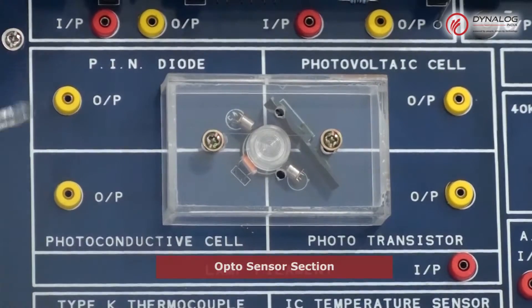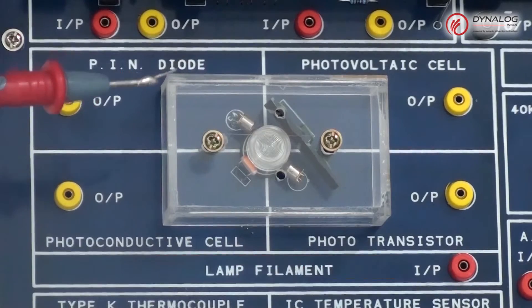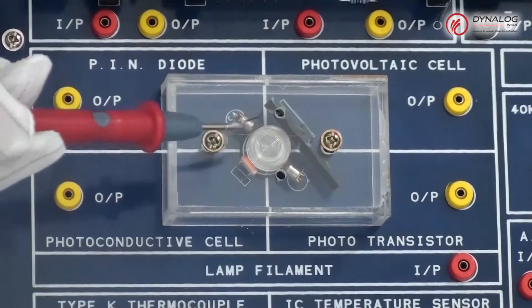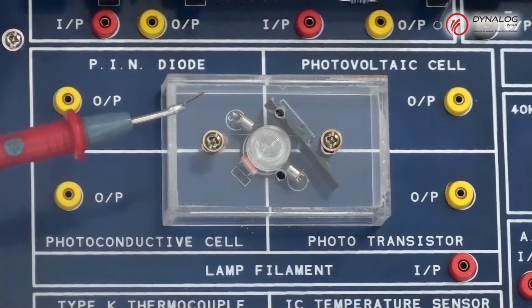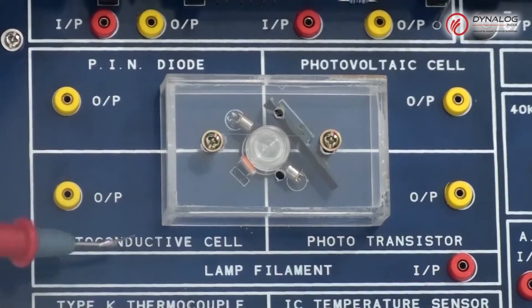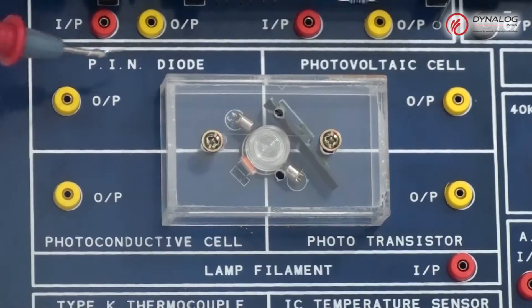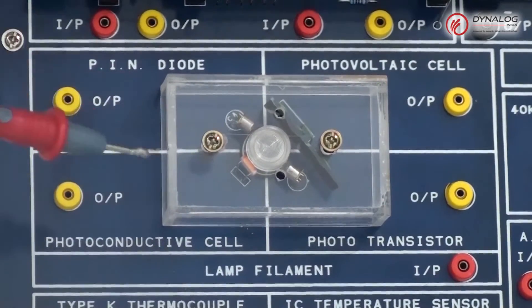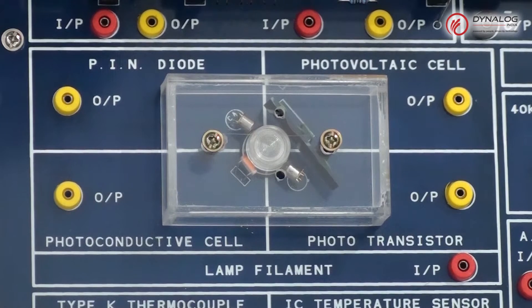Further, we move on to the optosensor section. These optosensors are contained within a clear plastic enclosure and can be illuminated by a lamp placed centrally. The optosensor section has four sensors: a photoconductive cell, a phototransistor, a photovoltaic cell, and a PIN diode. The photoconductive cell and phototransistor have an output that is inversely proportional to the change in luminosity of light, while the other two have a direct proportionality.